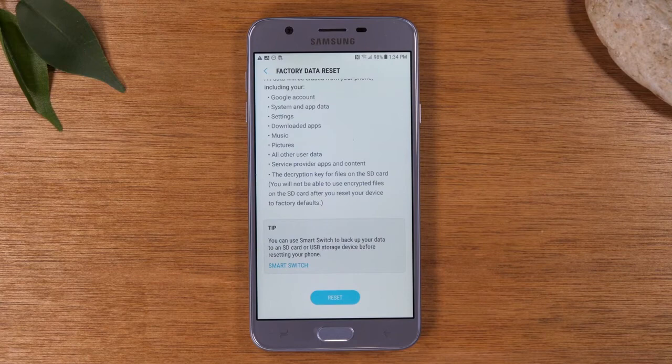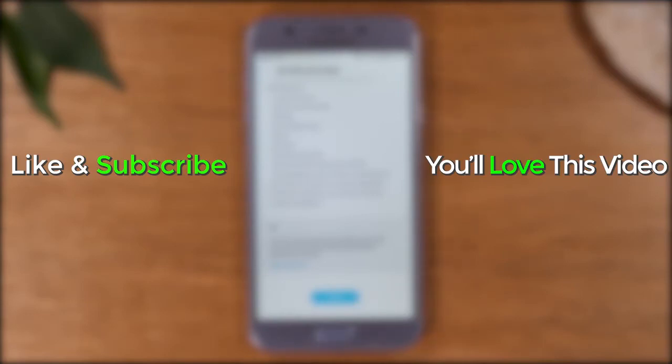And that's it, guys. We're not going to do the full process, but tapping that button is the last step and you're all set. Hope you found this helpful. Make sure you like, favorite, and share if it was helpful. Hit that subscribe button and leave us a comment down below if the video was helpful. Thanks again for watching. Take care, and as always, have a good one.